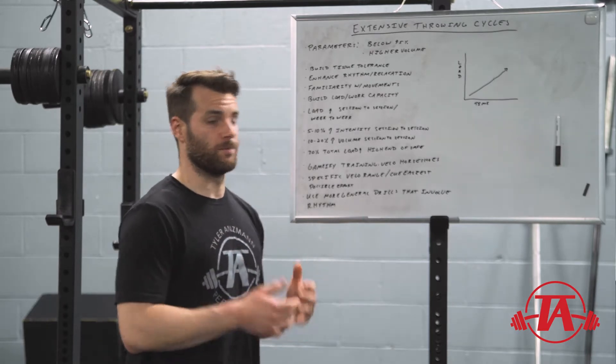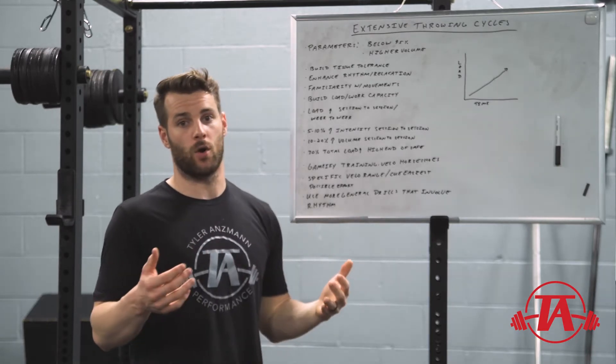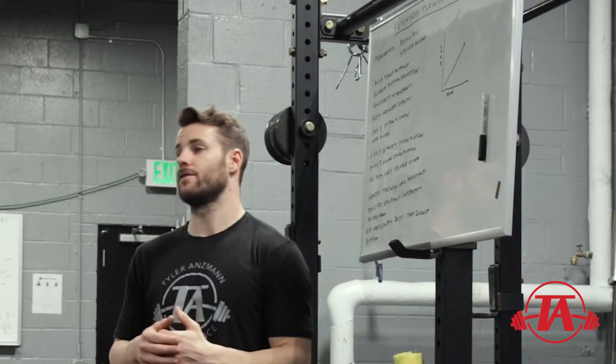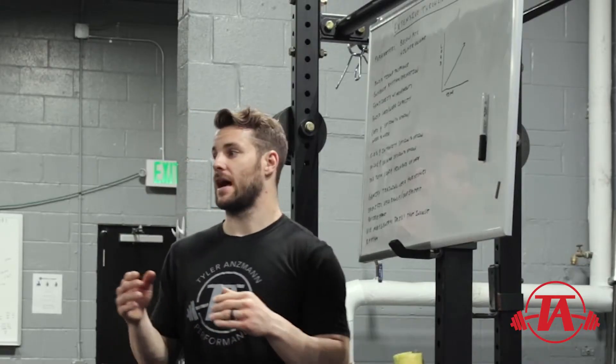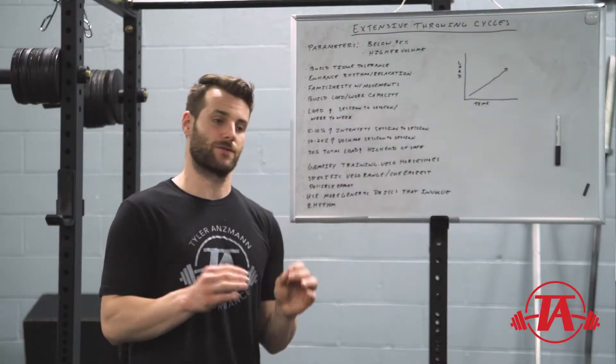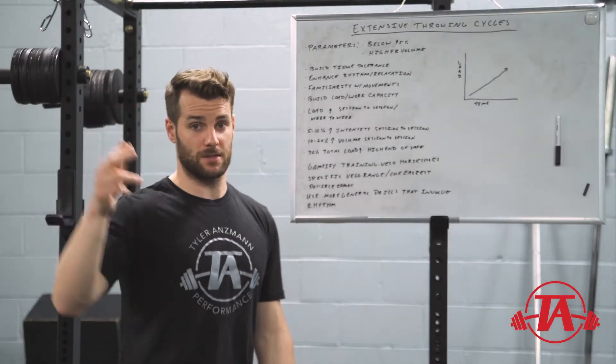We don't just go into the weight room day one and squat the one-rep max. We do prep work leading up to that — maybe it's higher volume stuff, maybe it's some isometric holds. We're looking for specific adaptations first before we go into those intensive means.